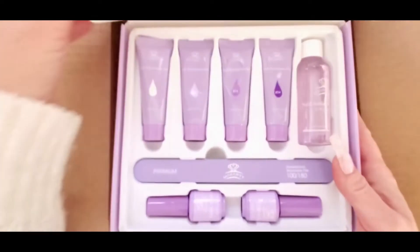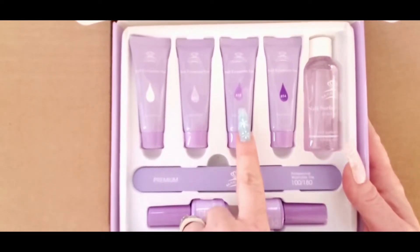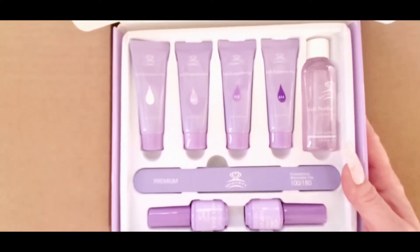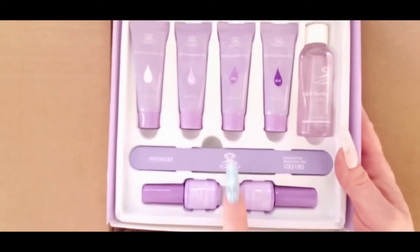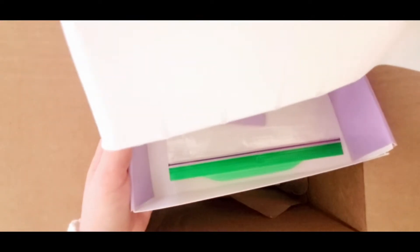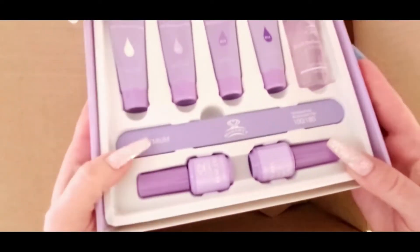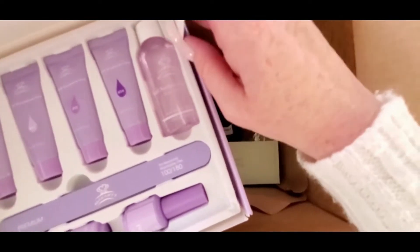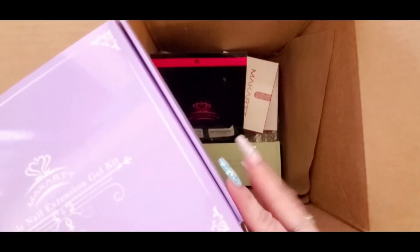So you get four poly gels: a clear, a light purple, a darker purple, and then like a jelly color. And then you get a slip solution, top coat, base coat, a file, and dual forms — I took those out of the little box they came in because I used the box to put my red iguana nail tips in, since they just came in a bag. So that's what is in that kit.